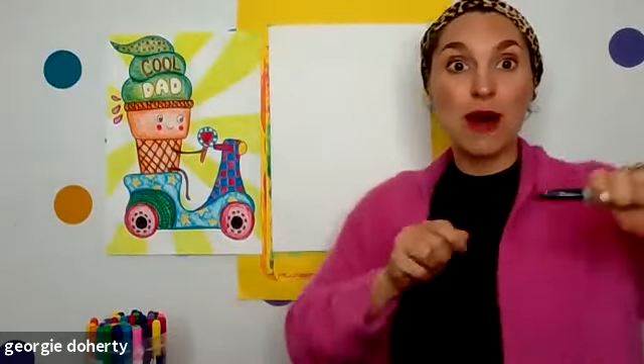Give me a thumbs up if you are ready to go ahead and start our drawing. We are recording this for everyone who missed it. I am ready — so let's grab our sharpie marker and start.